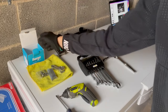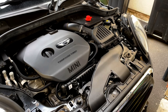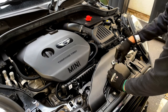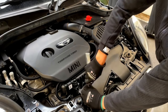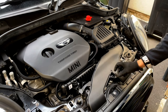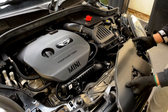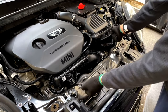The very first step in this process is we're going to want to remove this plastic cover by removing this bolt, this bolt, and a clip over here, then gently pull it out.